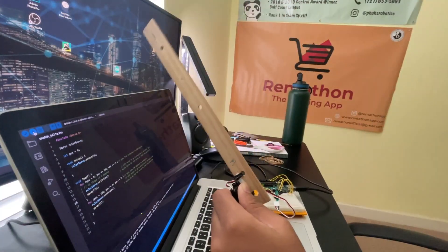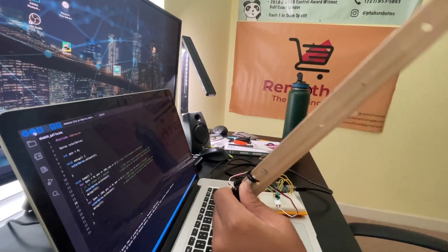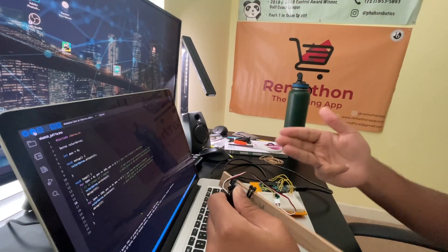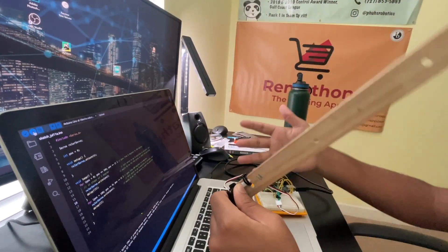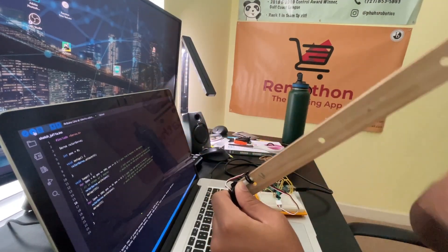I then added a ruler to the servo and wrote some code. As you can see, I got the ruler working and it's connected to the servo — everything's moving. We can go up at fast or slow speeds, but obviously when we're trying to smack something out of my hand it's going to go as fast as possible.